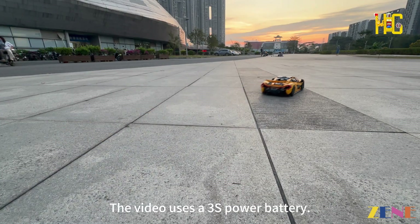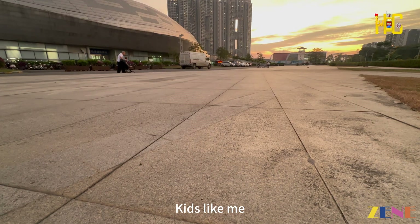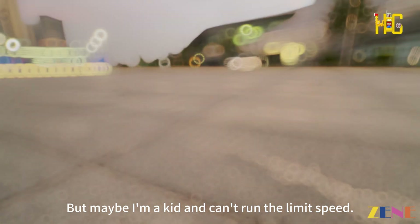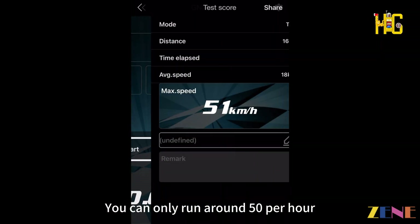The video uses a 3S power battery — the effect is too violent, and not recommended for kids like me. The rated top speed is 72 km per hour, but maybe because I'm cautious, I can only run around 50 km per hour.